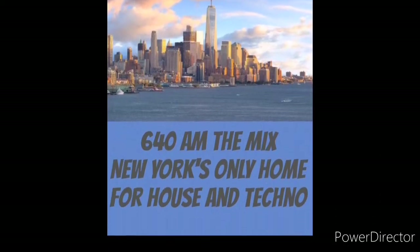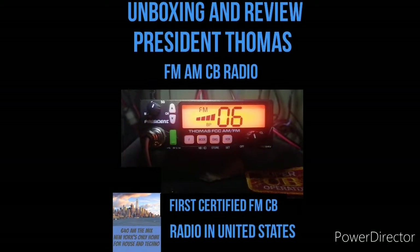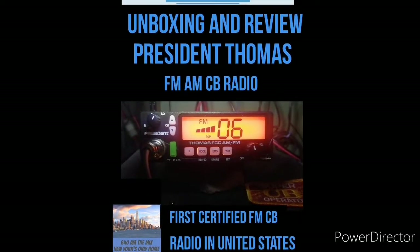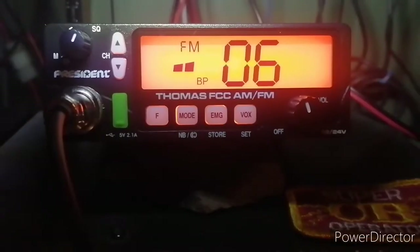The following is a 640 AM The Mix presentation. The President Thomas FCC AM FM CB Radio — the first FM radio certified in the U.S. — coming up next.